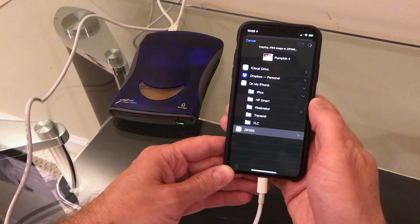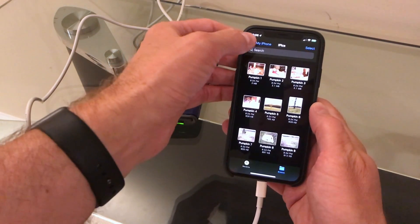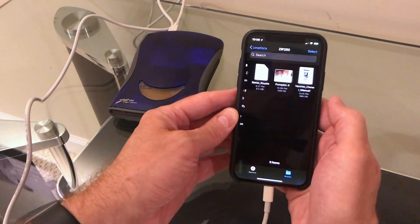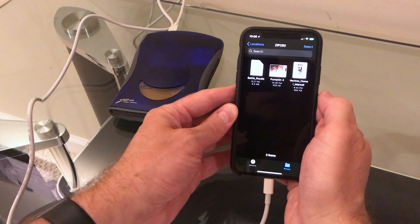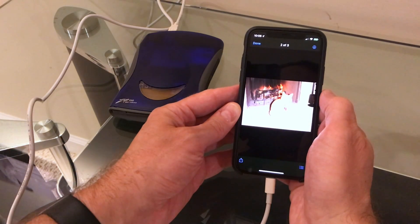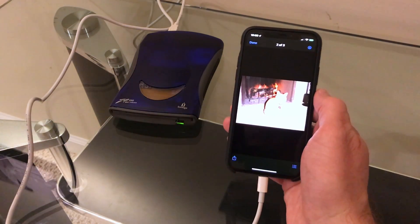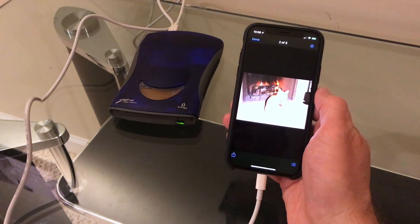Even though it's the 250 drive it's still USB 1 so it's not the fastest thing in the world. We'll go back to the Zip 250 drive and there's the photo I copied. And that's it — zip drives work, no problem.